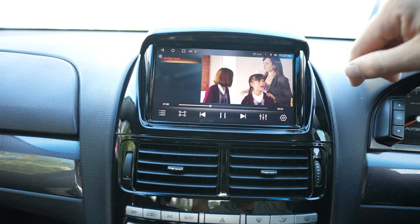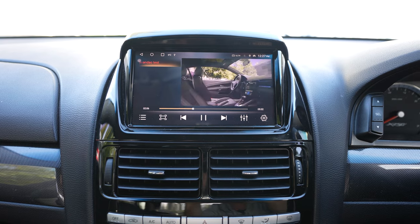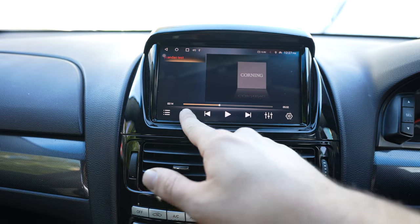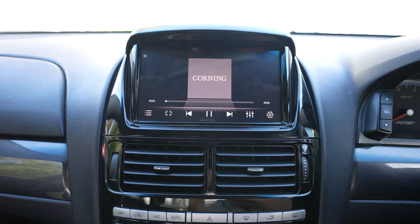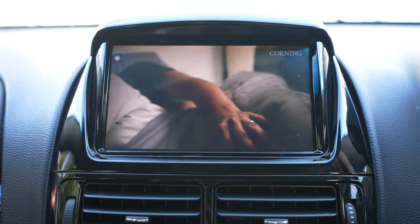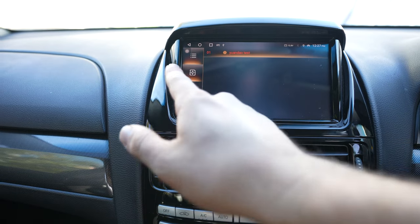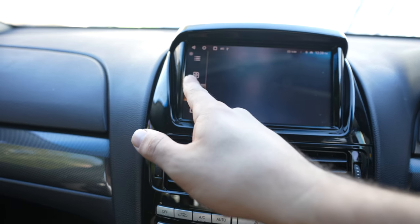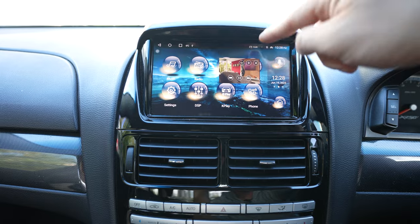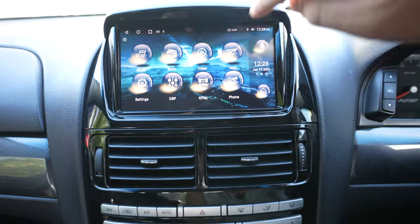You've also got a video function which has inbuilt videos — you can actually have your own videos on there. It is illegal to play videos while you're driving and you will get a fine: four points and $300-something dollars, the same fine as using your phone. There are a few little preset videos on there, you can make it full screen as well, and the screen quality is really good. You can pull videos from a USB as well.